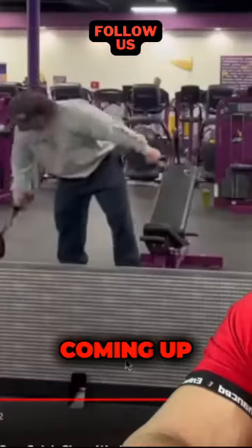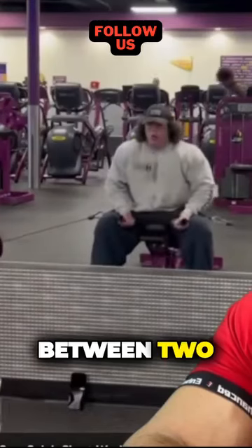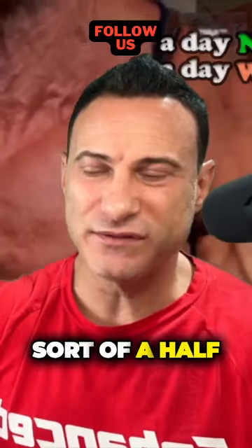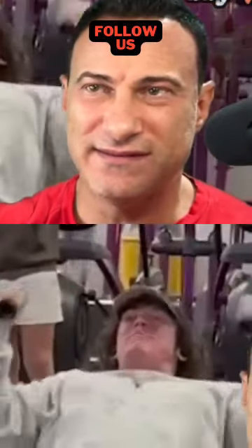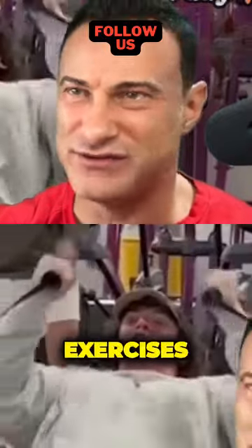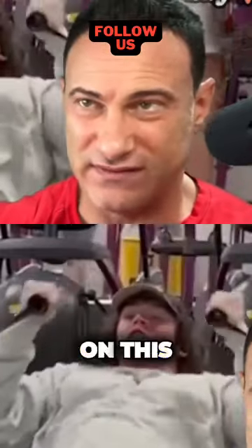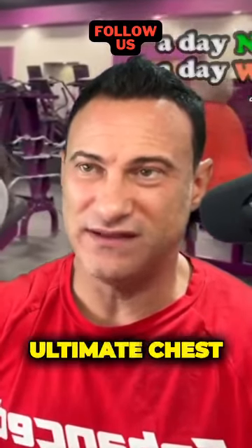One of my favorite exercises coming up — putting the incline bench between two cables and doing a cross between a dumbbell press and a cable fly. You have to take up two cables and pull a bench from somewhere else, so it takes a bit more setup, but this is like the ultimate chest exercise.